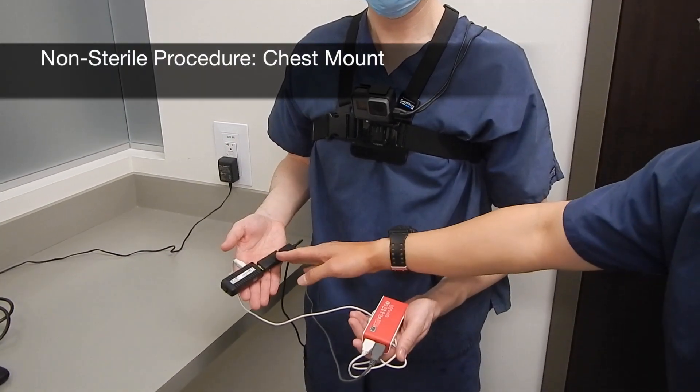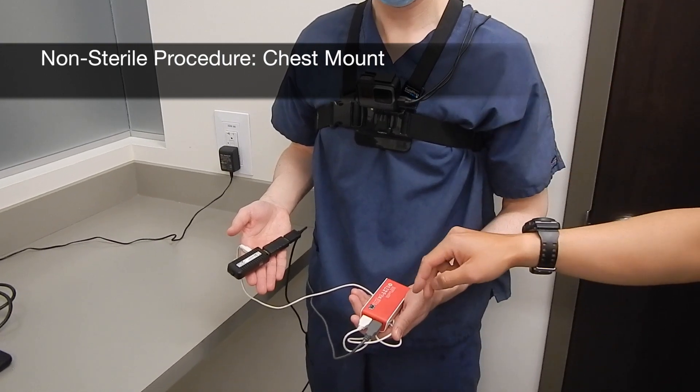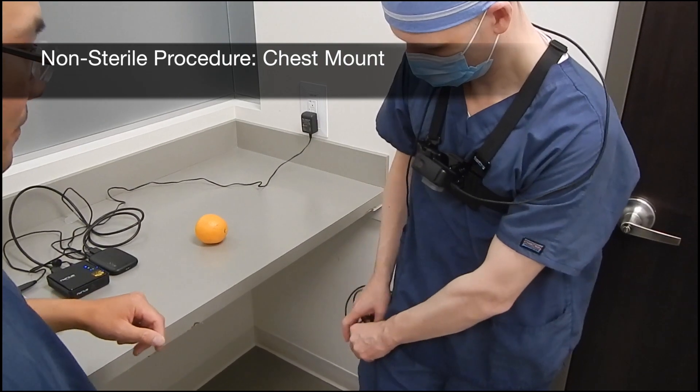For non-sterile procedures, it is preferable to use a chest mount as this reduces neck strain. The wireless transmitter and battery pack are kept in the surgeon's pocket.